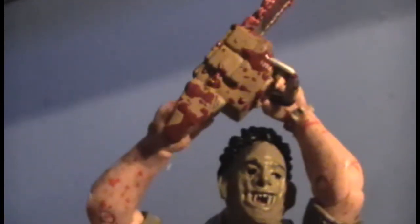He comes with the chainsaw that is yellow and black with a little bit of silver, and his chainsaw blade is covered with blood. Some of the blood is darker and looks more realistic than other parts. They do not seem to be following any particular design on the blood splatter, because I've seen other reviews of this figure on YouTube and the blood is different.